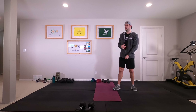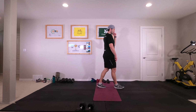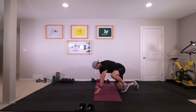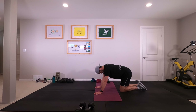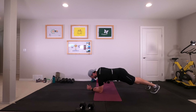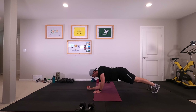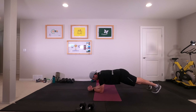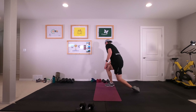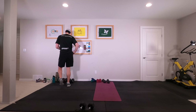Then we are down onto the ground for our plank — hands to elbows, alternating, three on either side, leading with each arm. Let's go ahead. Good job! Forgot how hard those were.